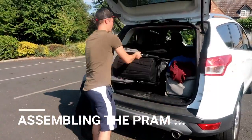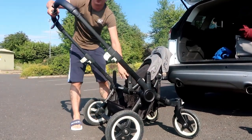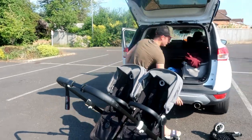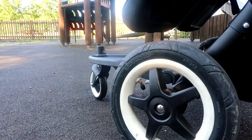Assembling it is quite easy too. You just slide it out by pressing three buttons into duo mode, clip all the clips, and pop the chairs and the board on.